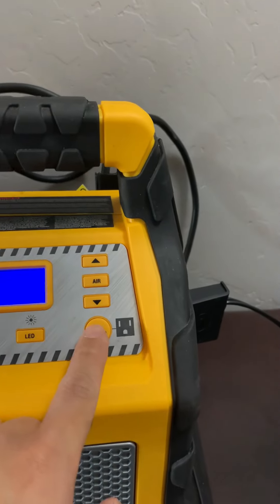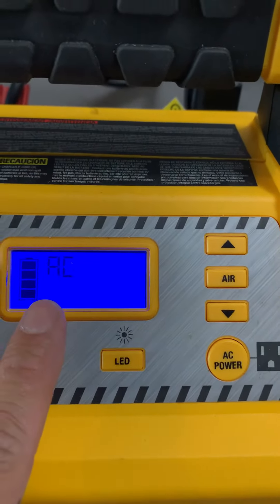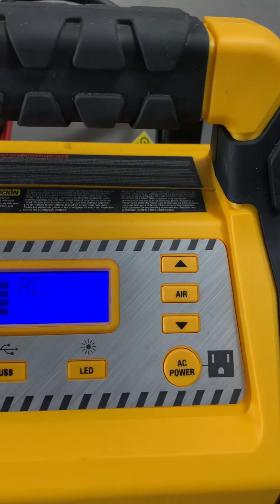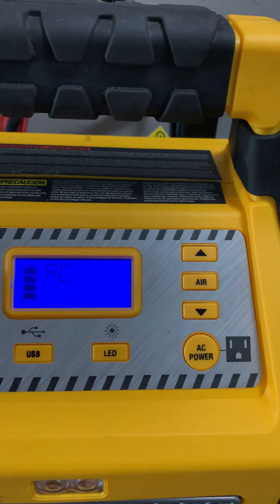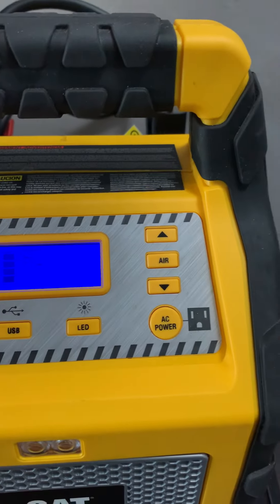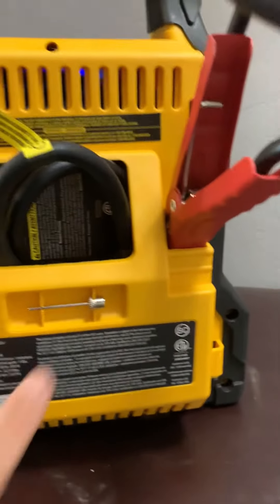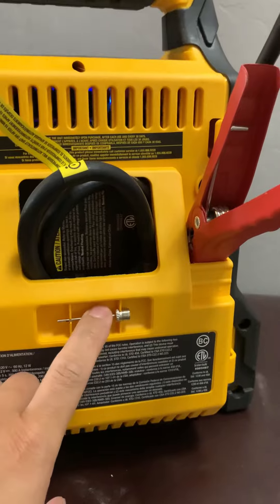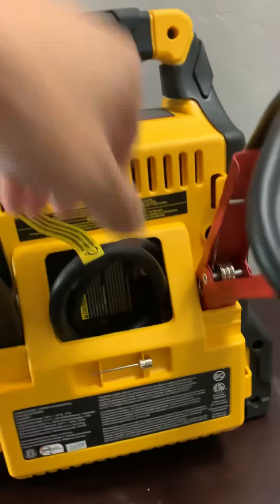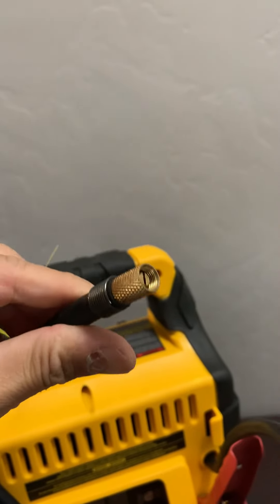For AC power, press the AC button. You can see it switches to AC — you can then plug in your air mattress or whatever appliance you're bringing to camp. Right here is our air compressor, and the great thing is it comes with a needle so you can inflate balls as well as inflate your car tires or whatever vehicle tires you need.